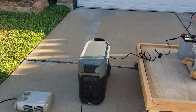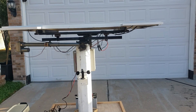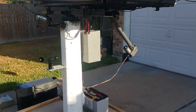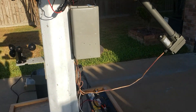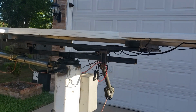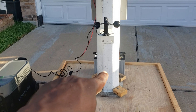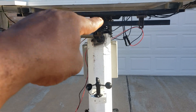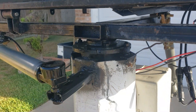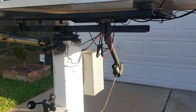Hey guys, welcome back to the channel. Today we're going to be charging the EcoFlow Delta Pro with solar, but I'm going to be using a solar tracker. You can see the solar panel right here — I haven't finished it, I'm still working on it. No paint, it's just raw. This is something I built from old scrap metal. This pole is an old wind turbine pole I had cut, and this is just an old axle from an old trailer. I'm using 12-volt actuators to move the x-axis and the y-axis.